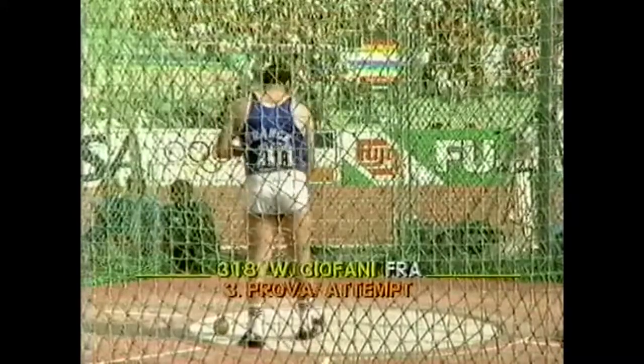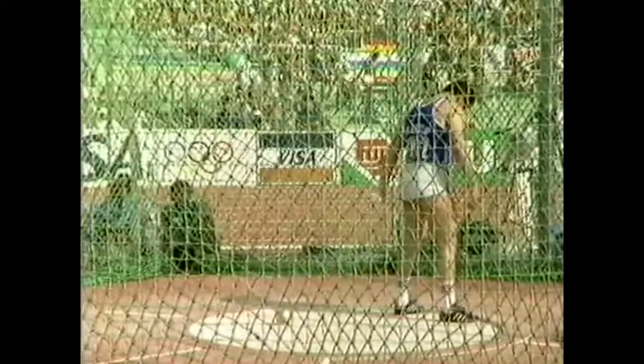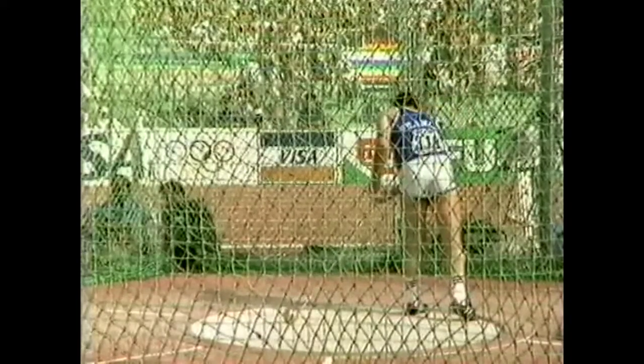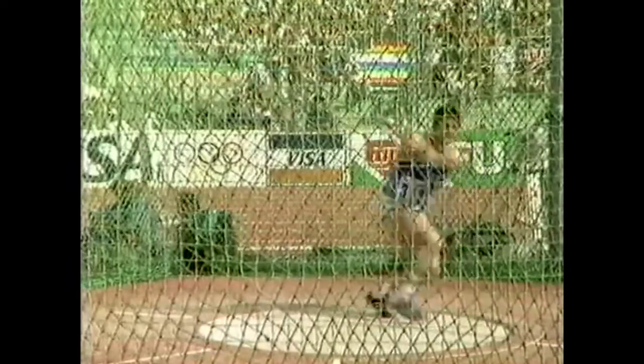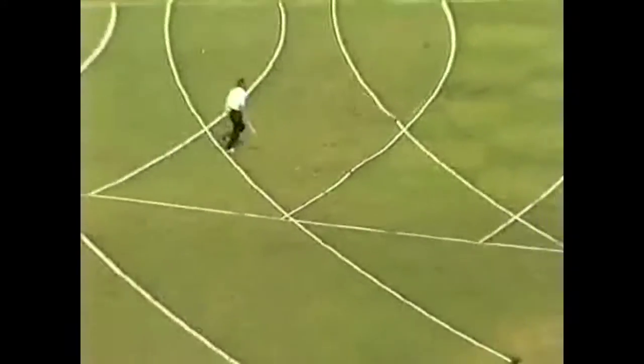Tiofani of France. 25 years of age, and he's probably been throwing the hammer 10 years. It's a lovely event to stay with. 75 metres, bang on the line. Tiofani.